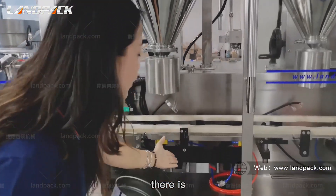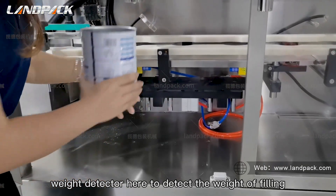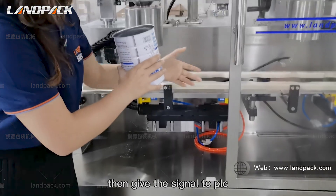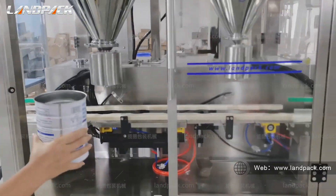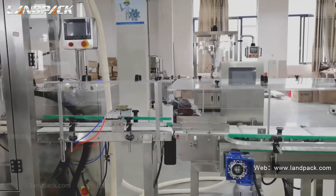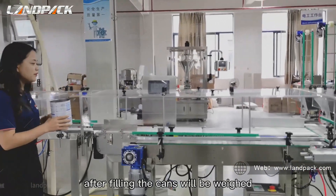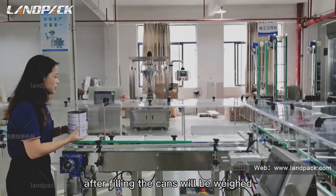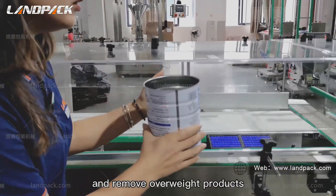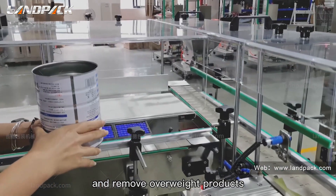There is a weight detector here to detect the weight of filling, then give the signal to PLC. After filling, the cans will be weighed, weight checking, and remove overweight products.